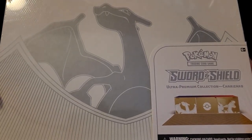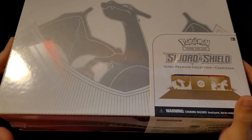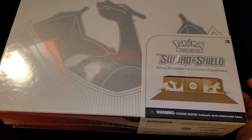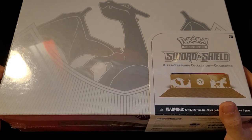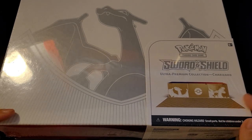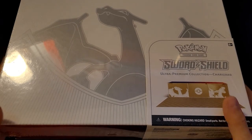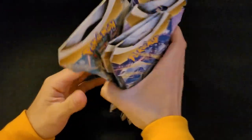Today we're opening up the new Sword and Shield Ultra Premium Collection Charizard Box. I got this about a week and a half ago but haven't had time to open it. We pushed this up in the queue — we were supposed to do the Celebrations Elite Trainer Box, but I've heard there are some issues with those boxes and didn't want to delay this. Also, it's 11-11, Silver Tempest Day, so I'll be recording a video on those later. But for now, the Charizard Box.